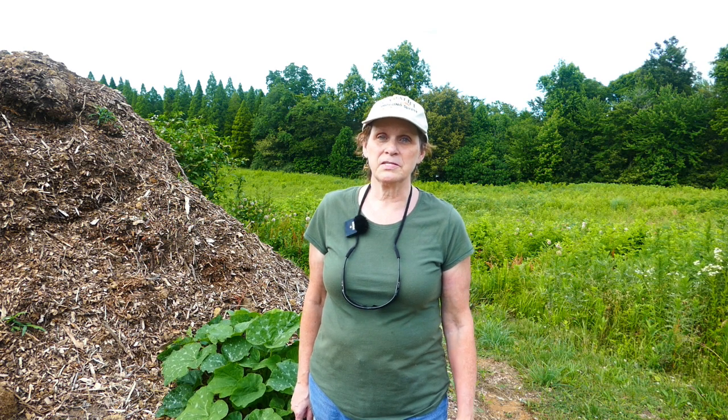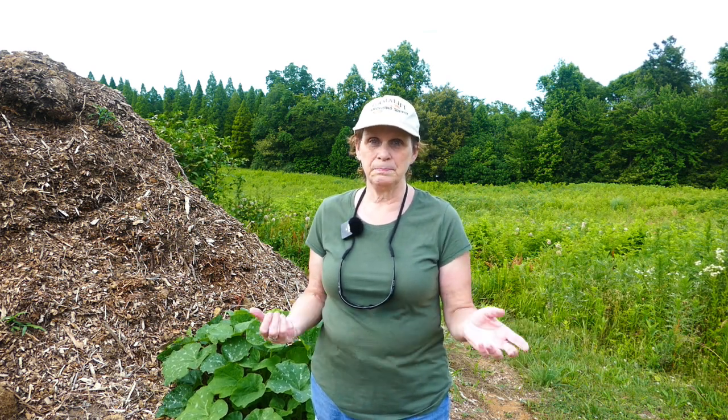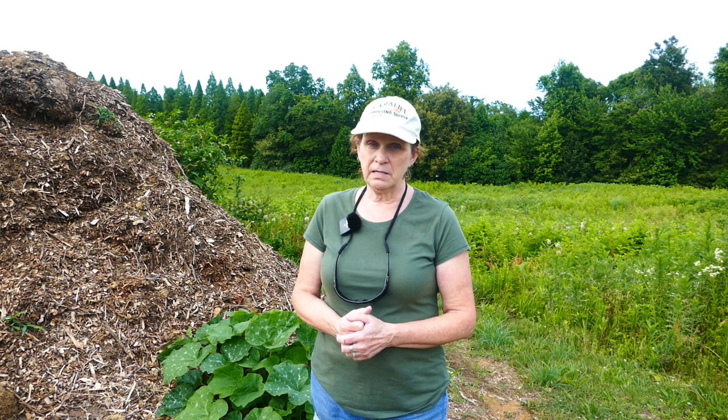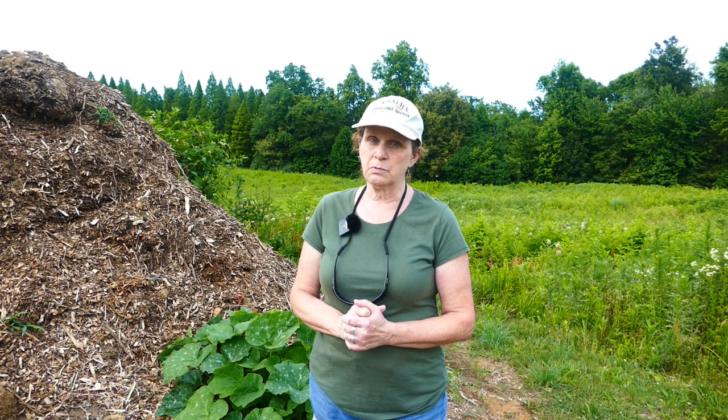Hey y'all, it's time for a Squash Mountain 2023 update. I'm here at the undisclosed location where I just spent the day fishing - that was just too much fun. We have all the fish cleaned, ready to go, I'm gonna take those home, put them in the freezer, cook some up. But back to the topic at hand: it has been exactly one month - planted these on May 22nd and now it is June 22nd, 2023.